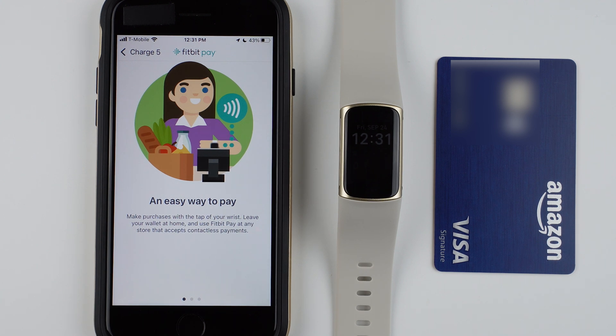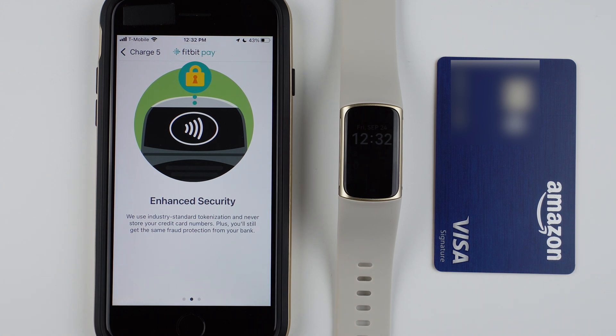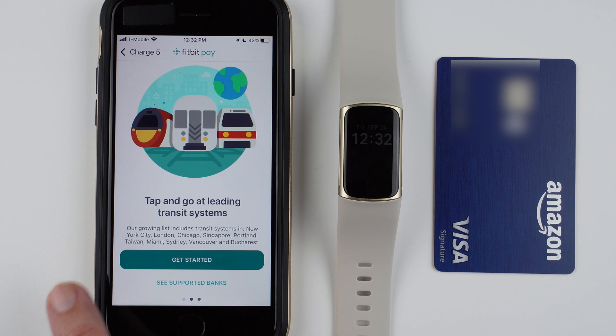Now it says an easy way to pay — make purchases with a tap of your wrist. Leave your wallet at home and use Fitbit Pay at any store that accepts contactless payments. For enhanced security, they use industry standard tokenization and never store your credit card numbers, and you'll still get the same fraud protection from your bank. You can also tap and go at leading transit systems if it's compatible.